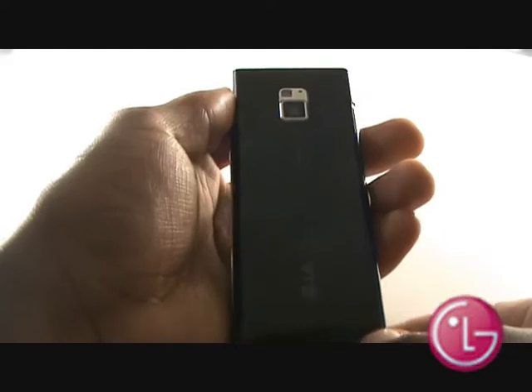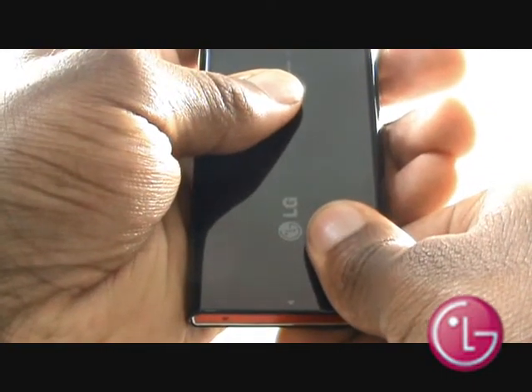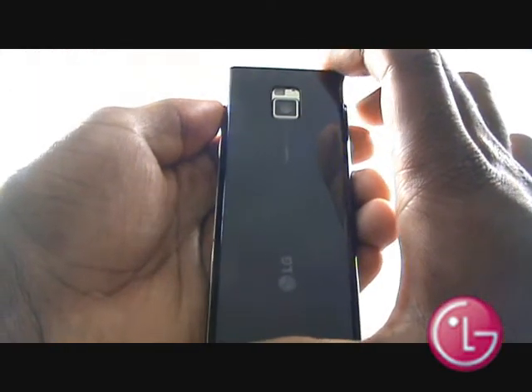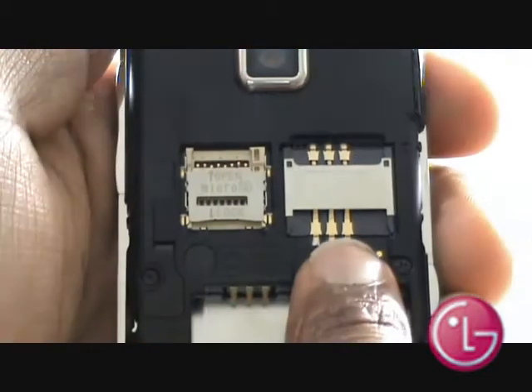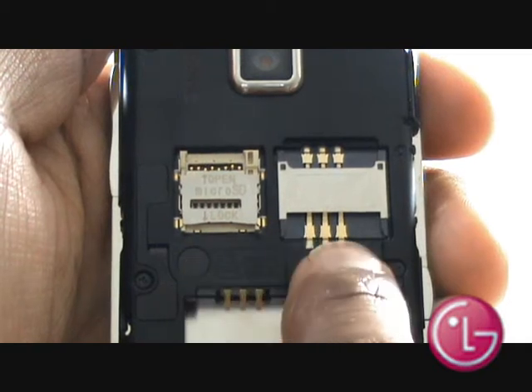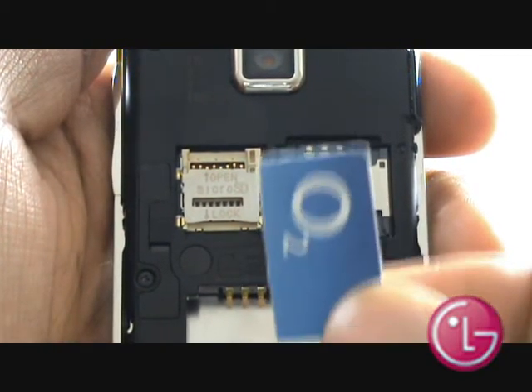Turn the handset over so the screen is facing down. Hold with a firm grip and slide the back cover off the handset. This is your SIM card slot, and next to it is your memory card slot. Slide your SIM card into the slot as shown, with the chip facing down.